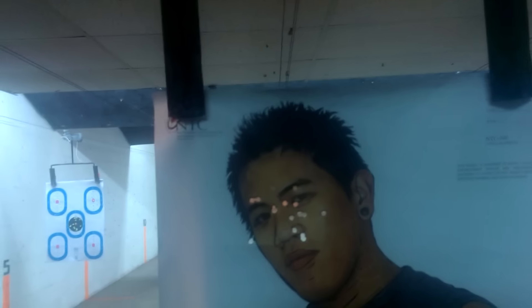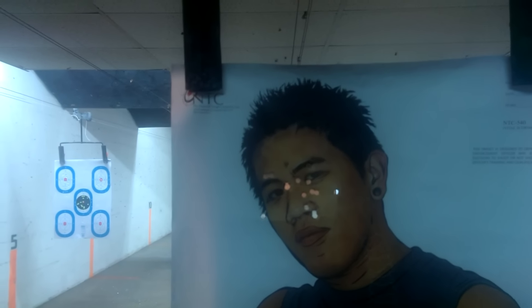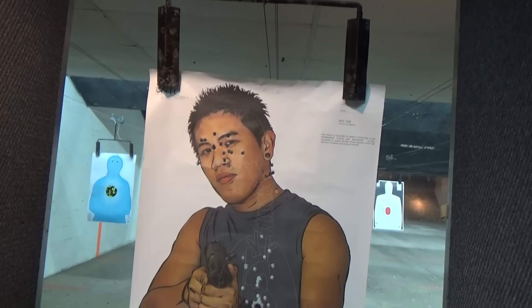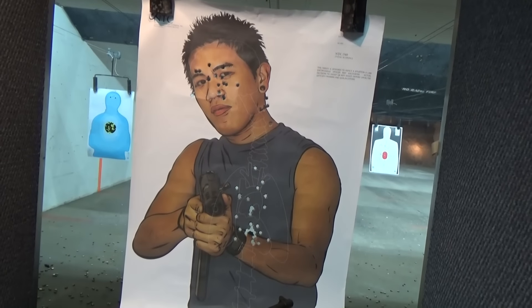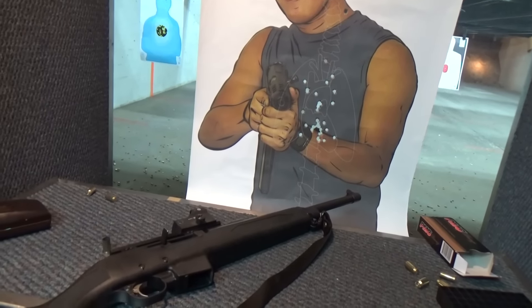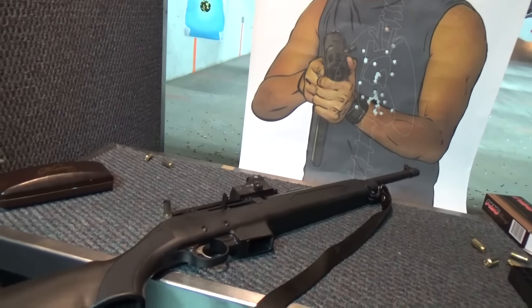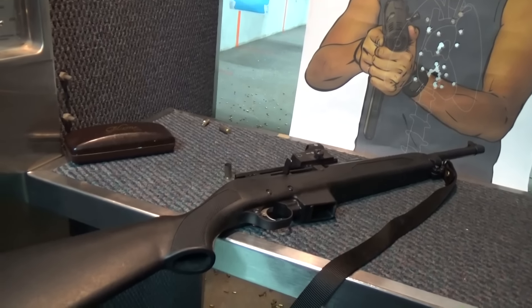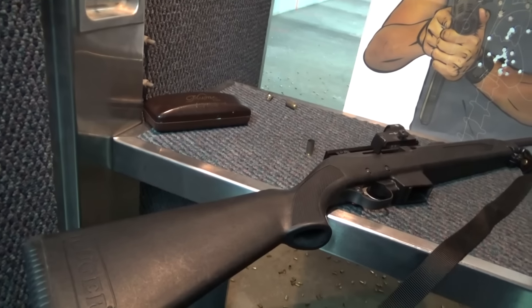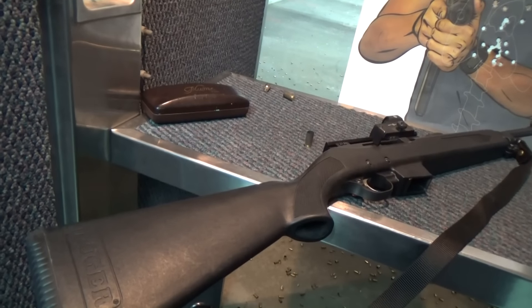Very nice. The weight is nice on this gun — it feels just like the 10/22. Here are some of the other shots I took that day at 25 yards and 15 yards. It's a smooth-looking gun. This is only the second time I've shot it — can't complain. Thanks for watching.